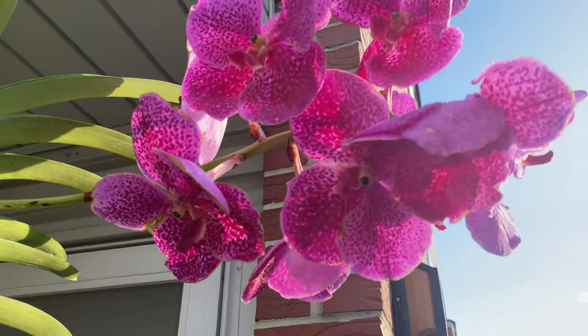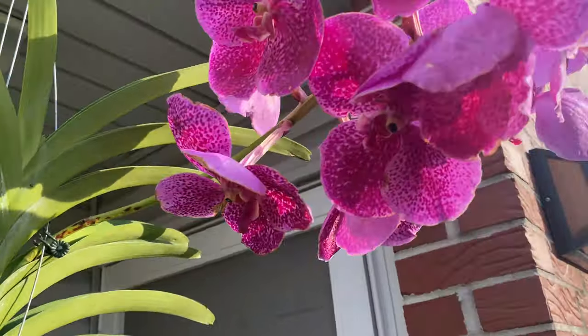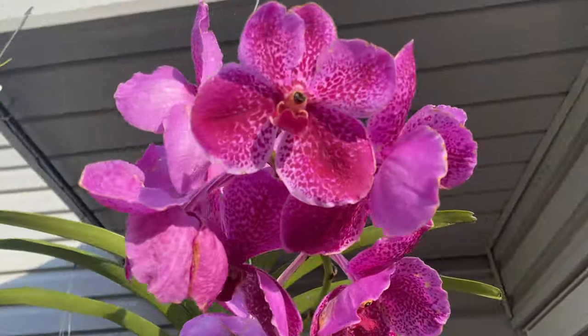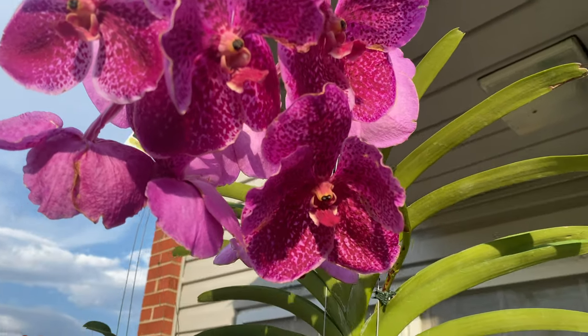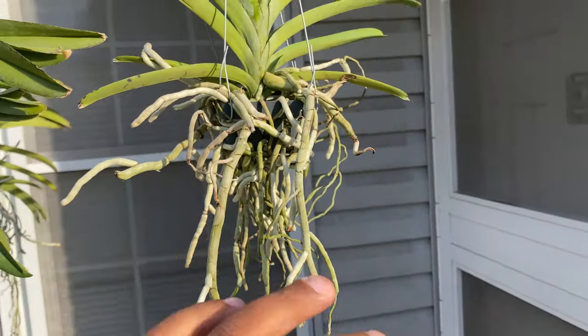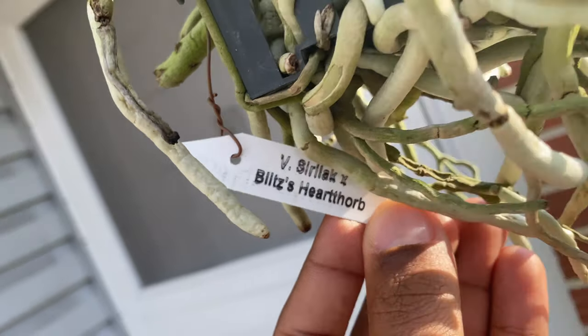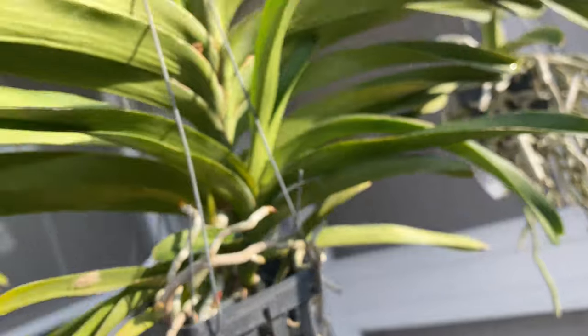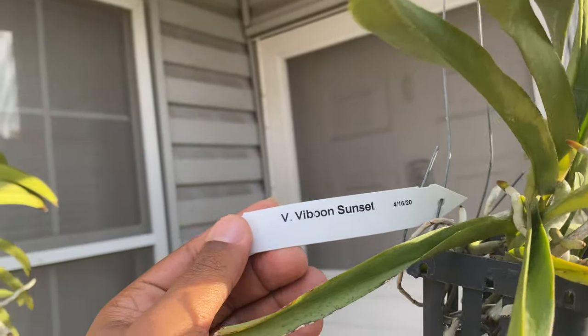This little darling right here was purchased from Lowe's as well. Let me let you see the blooms, and then I will show you the name tags of these beautiful orchids that you can get from a big box store if you look hard enough. As you can see, not a big thing of roots. This right here is the name — Heartthrob. And this orange beautiful Vanda — this is the name — Sunset.